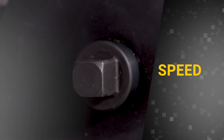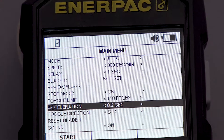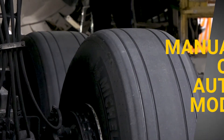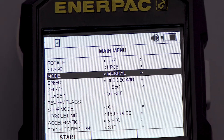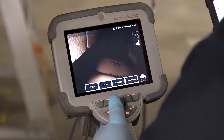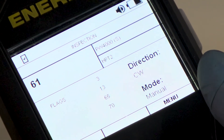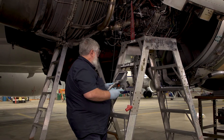Speed determines how fast the engine will rotate, adjustable from 20 to 360 degrees per minute. Acceleration sets the acceleration and deceleration at which the motor will perform before it reaches the next blade. Two main options are available — manual and auto. Manual mode allows you to turn the engine by pressing and holding the CW or CCW button; releasing either button will result in the engine coming to a controlled stop. Auto mode allows the engine to rotate automatically with the press of a button.